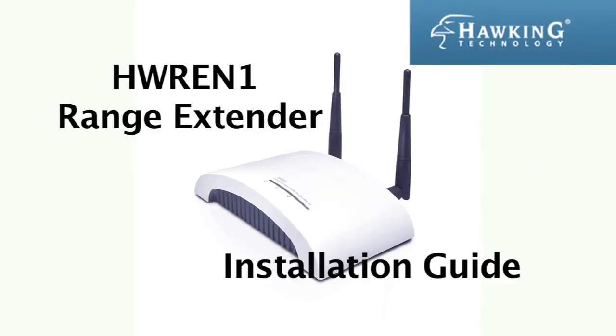This is the installation guide for the HW-REN1 range extender from Hawking Technologies.